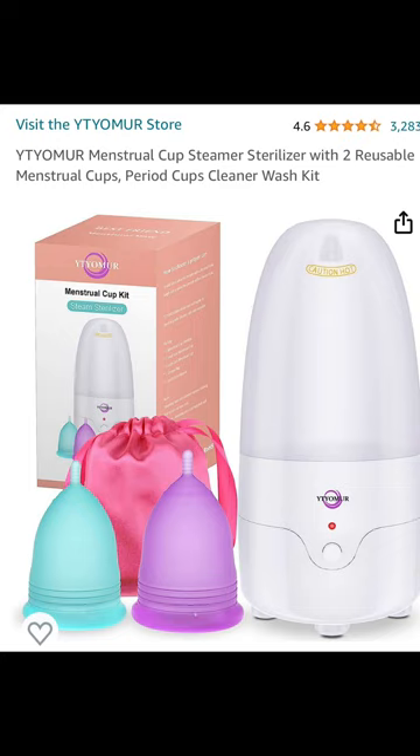This steamer is a menstrual cup steamer sterilizer which comes with two reusable menstrual cups which are medical grade silicone. The cups are extremely flexible and let's get into the details of what's inside the box.